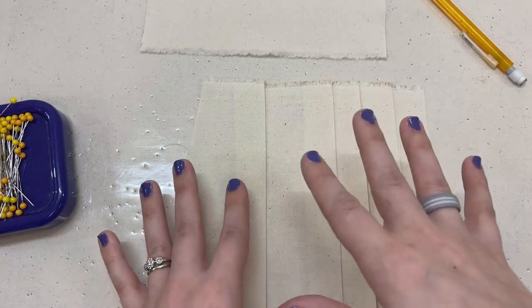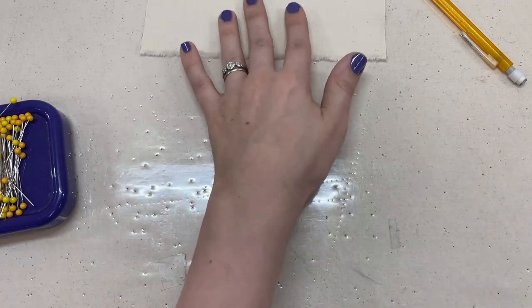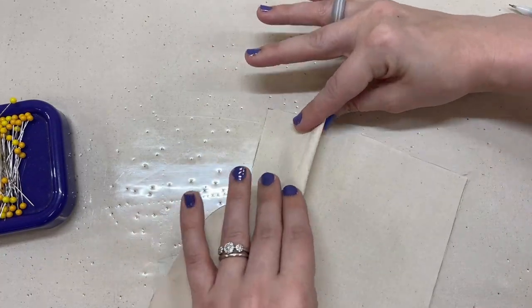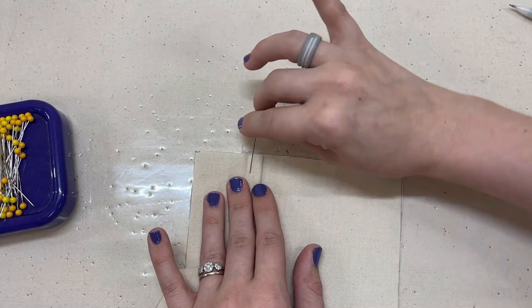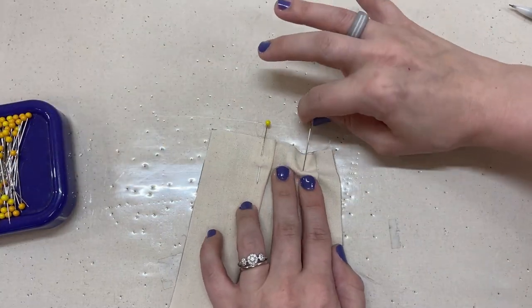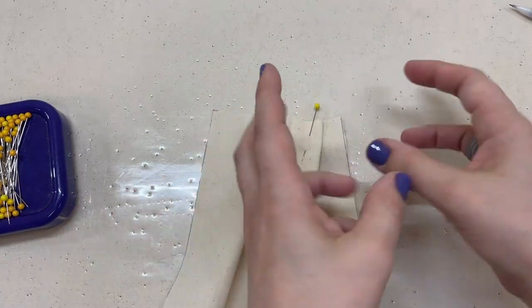There are two major ways to figure out how big your pleats are. The first method is kind of a draping method. You fold a pleat and go, yeah, that's the size I want. Then you stick a pin in. You decide on a gap, make another pleat — this is the draping method.